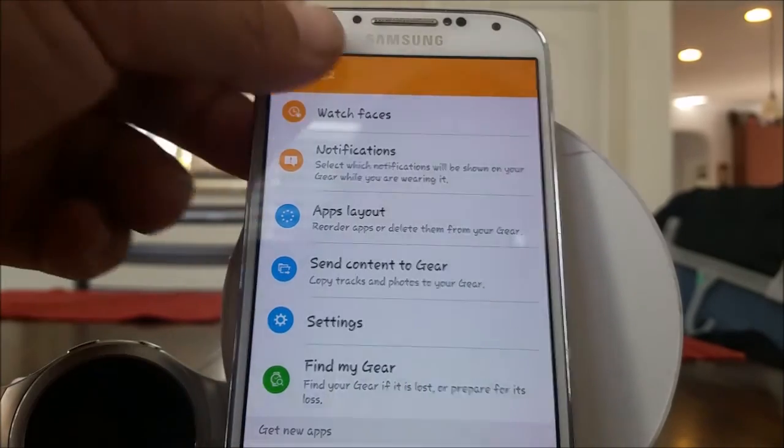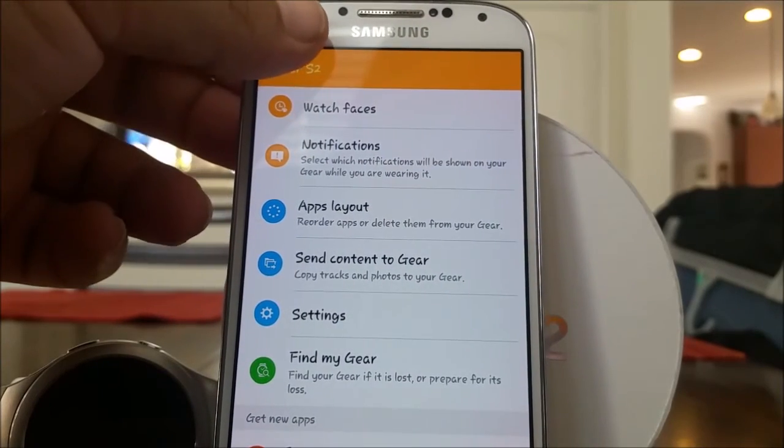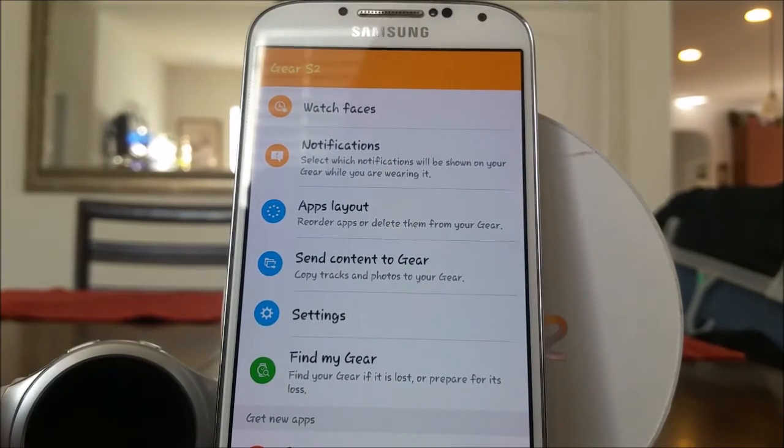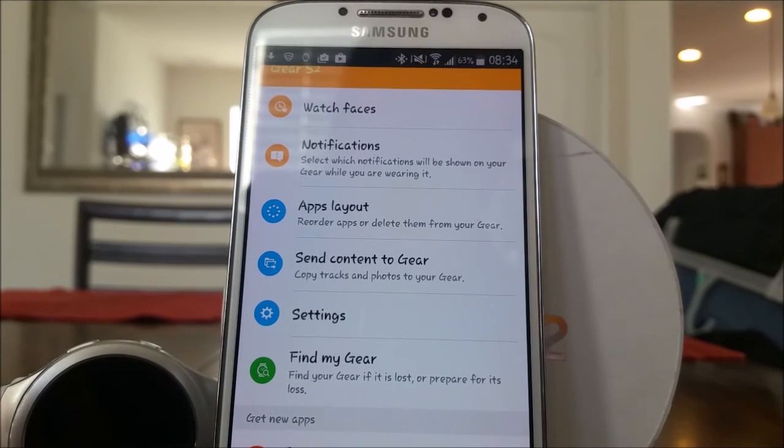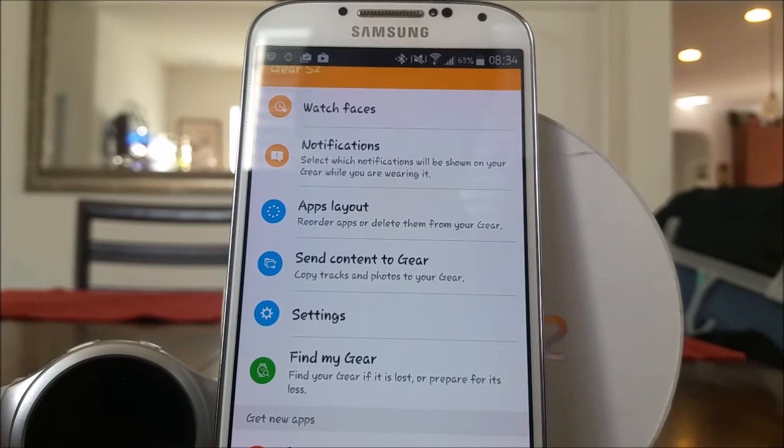You also have a Gear Apps store where you can download new apps for it — there's an Uber app, an eBay app, CNN — they're really trying to make it an all-in-one smart device so you're not just relying on your phone anymore. I could really see maybe in five to ten years where we're not selling cell phones anymore but selling more wearable devices instead.